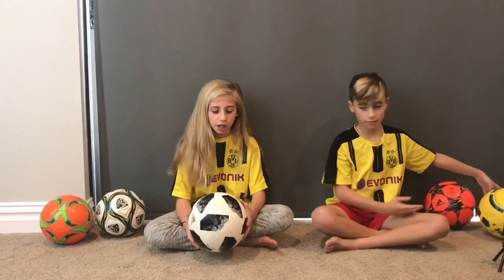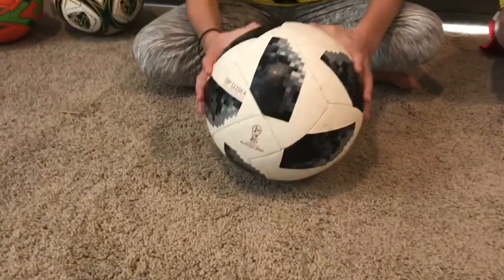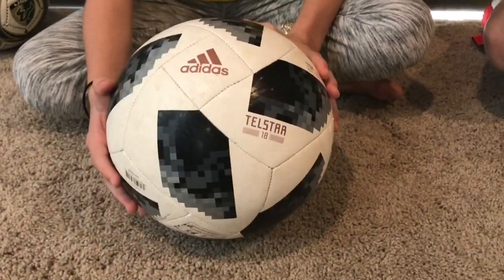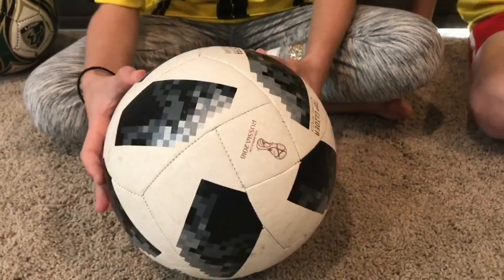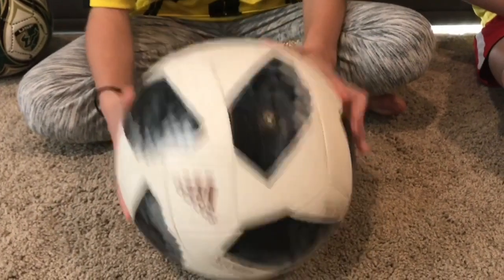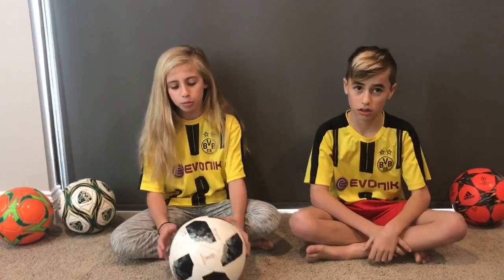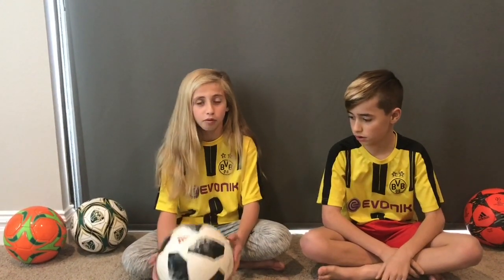First we're going to do the Russian World Cup ball. This is a 2018 Russian World Cup ball. As you can see it has some pretty nice grips on it and it has a checkered pattern all over the ball. This is an Adidas ball and I really like it. I highly recommend this ball because it gives you great performance and it is the official Russian World Cup ball. But one thing I don't like about it is that it's white so it gets dirty a lot. But for the most part it's a pretty amazing ball and I can't wait to see it be played with in the Russian World Cup.